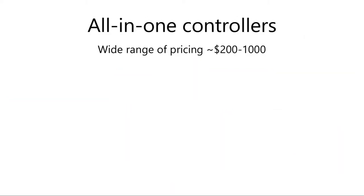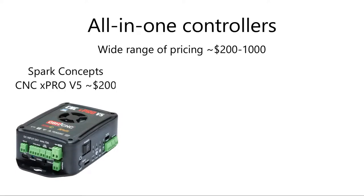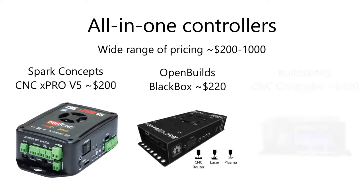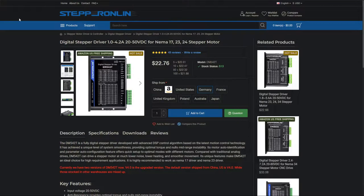The second option is all-in-one control boards that have integrated stepper motor drivers. There are even more products to choose from here. You'll be looking at around $200 up to even $1,000 for a standalone controller. Some of the most popular ones are the Spark Concept CNC X-Pro, the Black Box from OpenBuilds, and the Buildbotics CNC controller. Despite the price, they're actually pretty affordable when you consider that a minimal setup or DIY build also requires buying stepper motor drivers, which can be expensive.